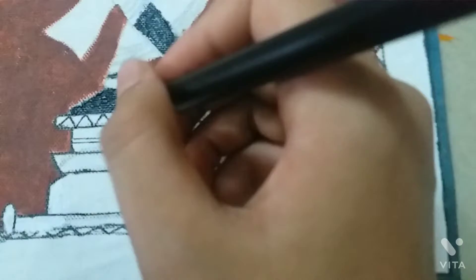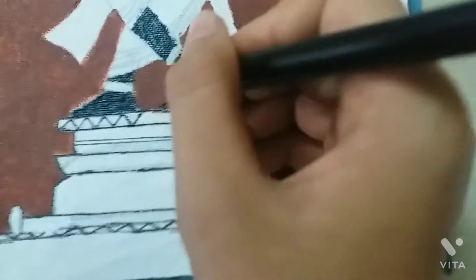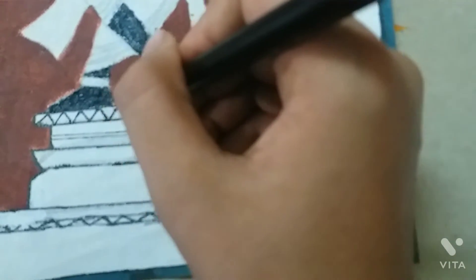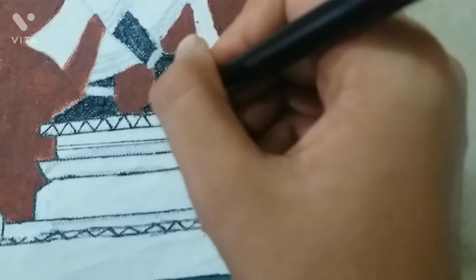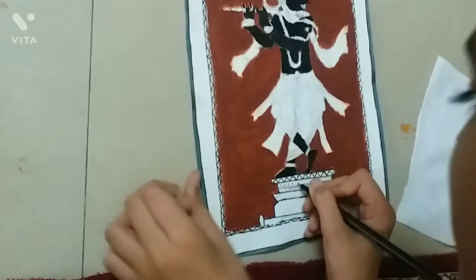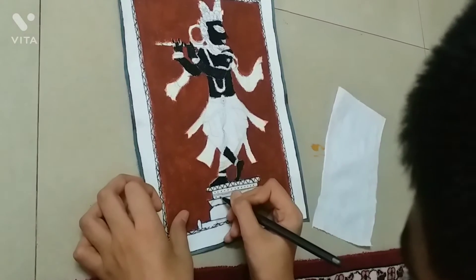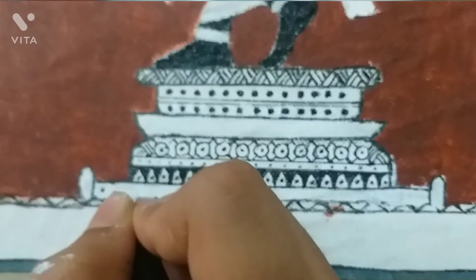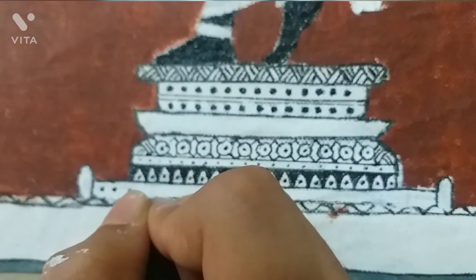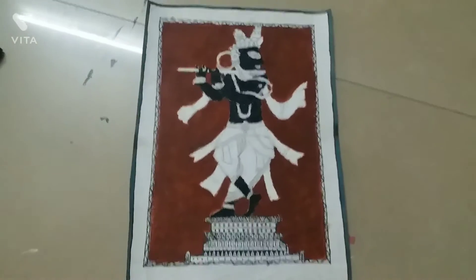I have outlined the platform with a black gel pen and I am making a basic design. I have drawn dots on the top and on the bottom. I have made these small dots and in the middle there is color. Now our platform is ready.